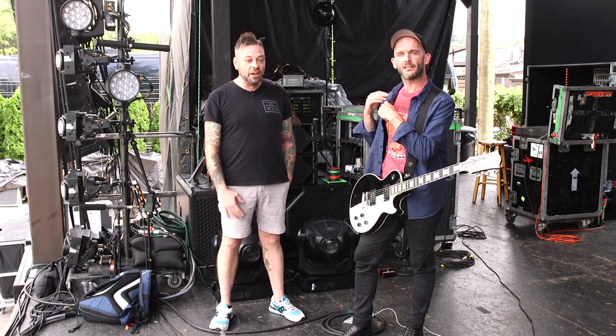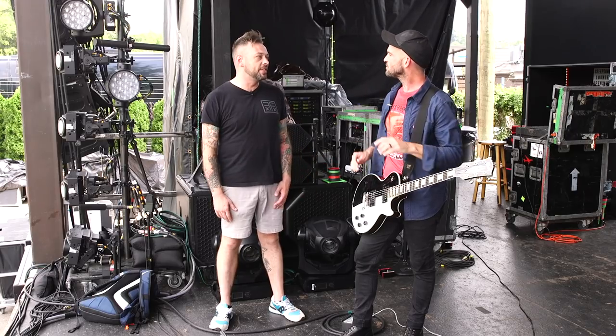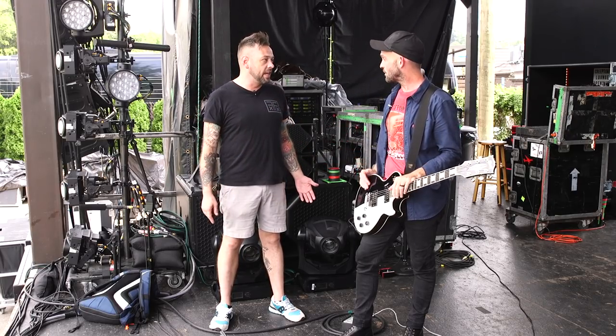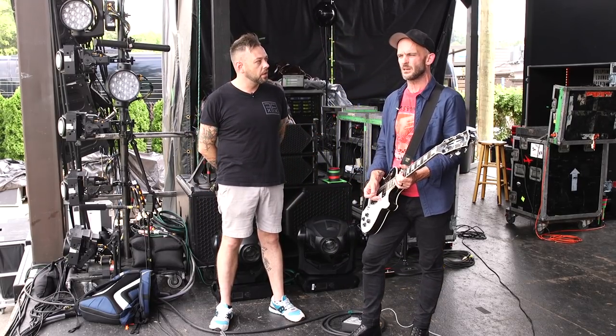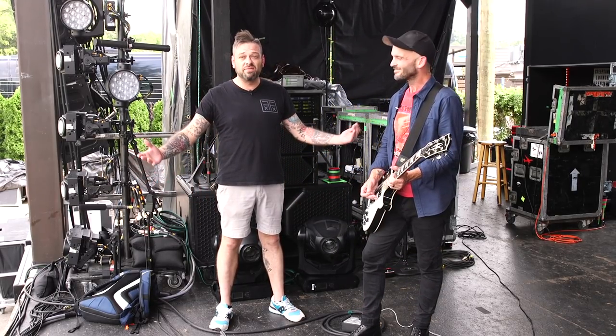Zach, I know you guys have a soundcheck and need to get ready. I appreciate it so much. Thank you for having me. New record just came out this year — it's called the Nowhere Generation, and that's what we're out here working on. So come see them live, catch this tour.